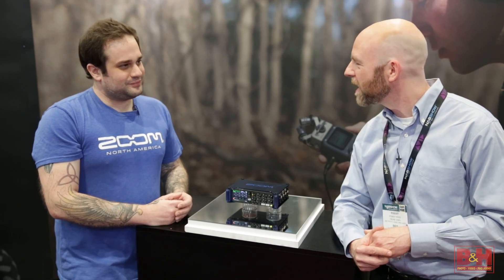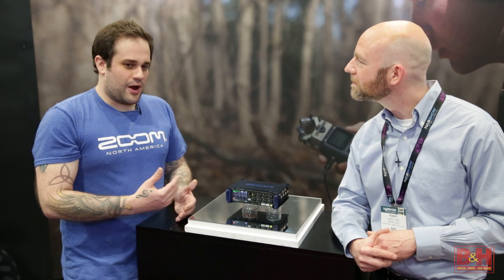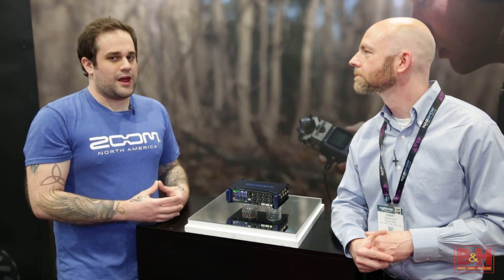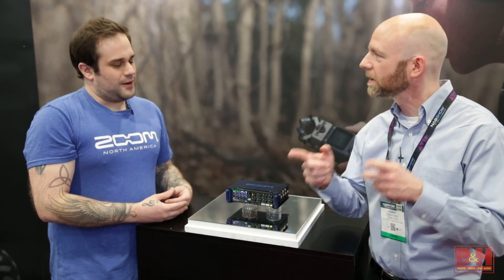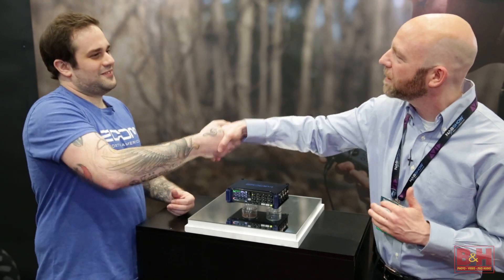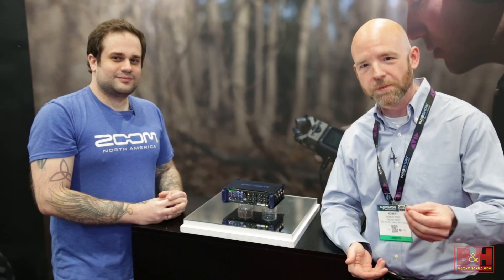We're pretty excited about it. Primarily we've been doing products that have existed in the music market for musicians, which have shared a lot of qualities with filmmakers and sound designers. And now we're going directly for that market — it's exciting for us. Eric, I appreciate you taking the time to show it to us. Thank you, Rob. I'm Rob from B&H, thanks for watching.